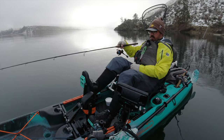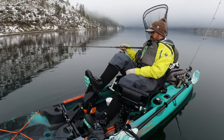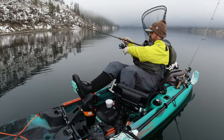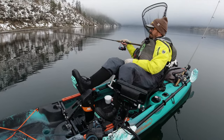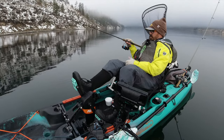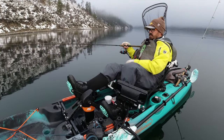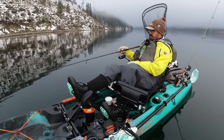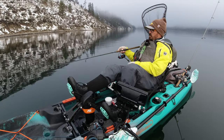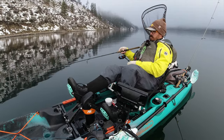Drifting slightly closer to the shore now. There's so much finesse in this jigging for walleye at depth — it's really quite challenging, especially if you're just starting out or you don't have the right equipment. It can be so easy to miss the bites. I'm not violently jigging this — just literally lifting it off the bottom and letting it drift down with me. Less is more when it comes to jigs.